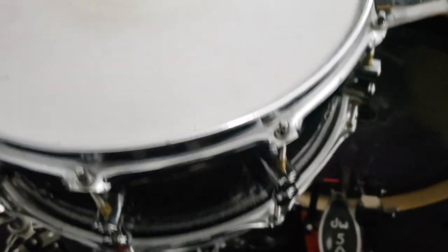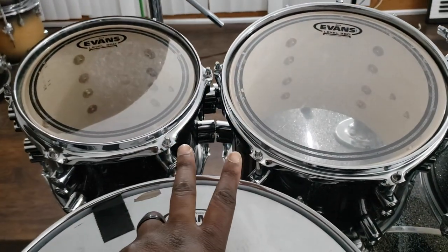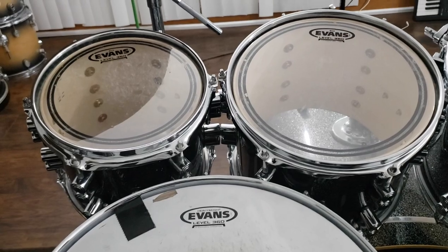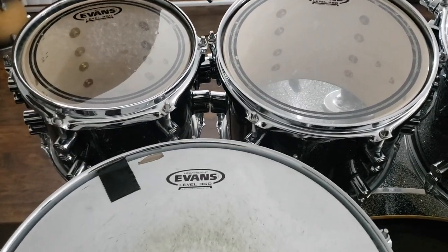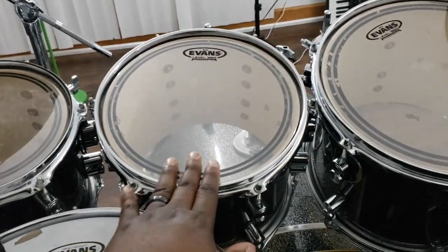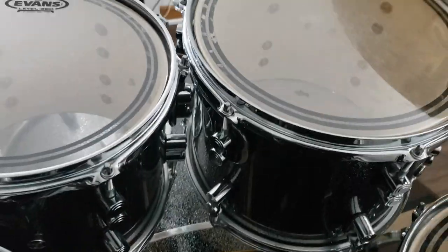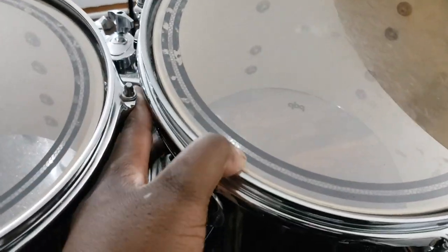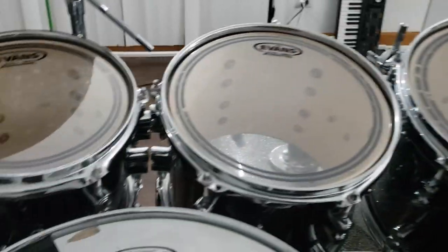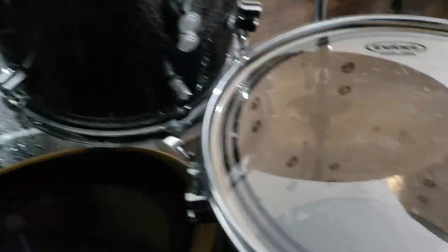I put the snare up last — and here's why: if I put the snare on before the floor toms, I'm going to have to move it anyway because I don't know exactly how far I need to place it. So I always put the floor toms on first. Also make sure your rack toms are not touching each other.